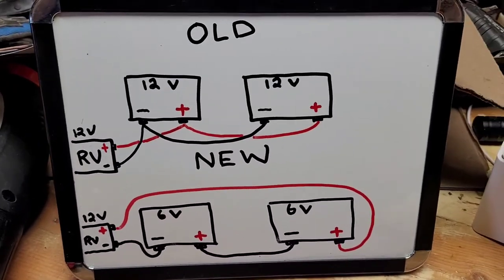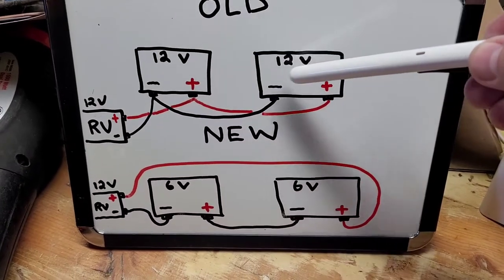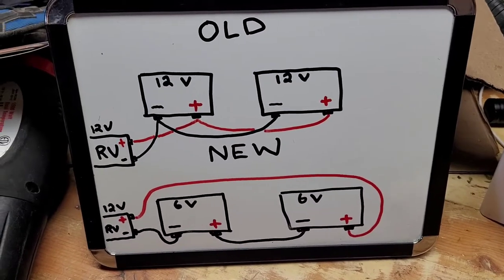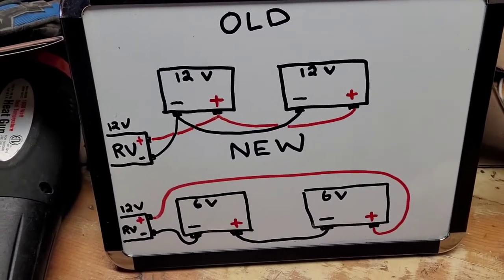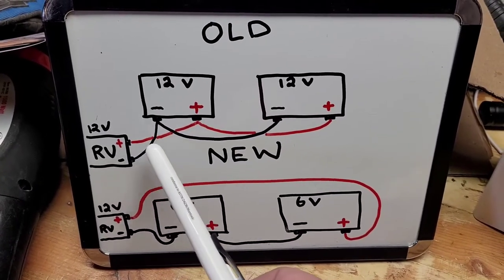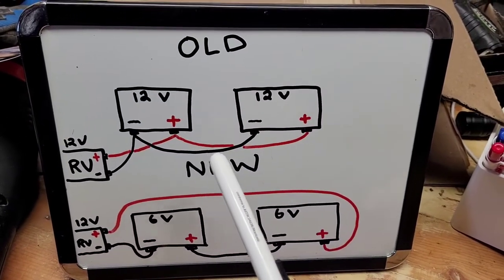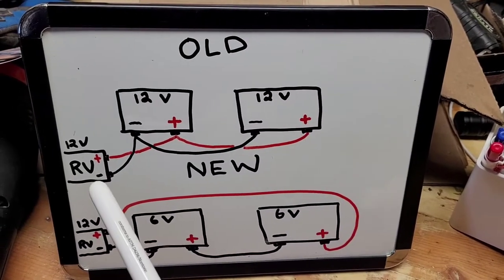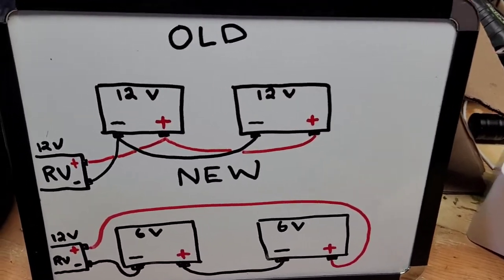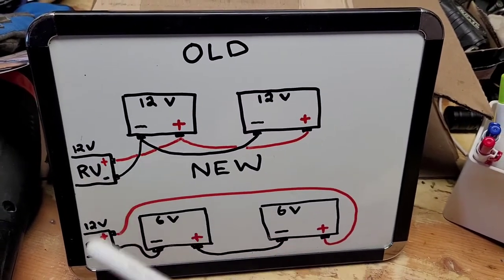I wanted to explain this in the simplest way possible. So traditionally what you'll have is two of these batteries, either the 24 DC or 27 DC class RV slash marine deep cycle batteries, and they're wired in what's called parallel. Your positive coming from your RV system goes out to the positive on the 12-volt, and then you make a jumper that goes out to your other positive, so your positives are shared. Your negative comes up to one, and then there's a jumper between negatives, and they're shared. So your total voltage, measured here, is just going to be 12 volts. That's what you want.